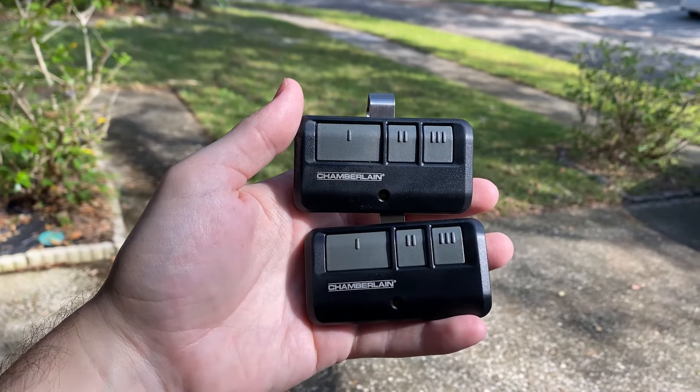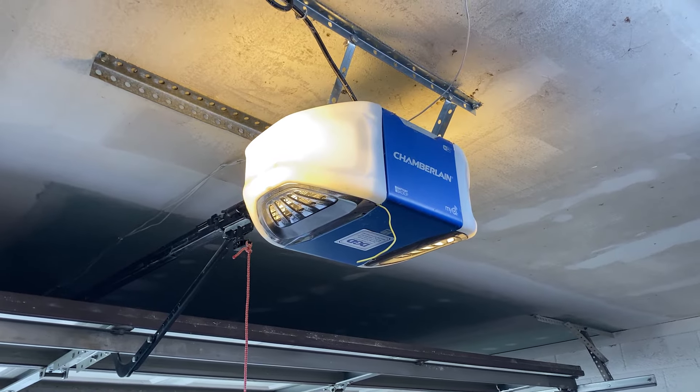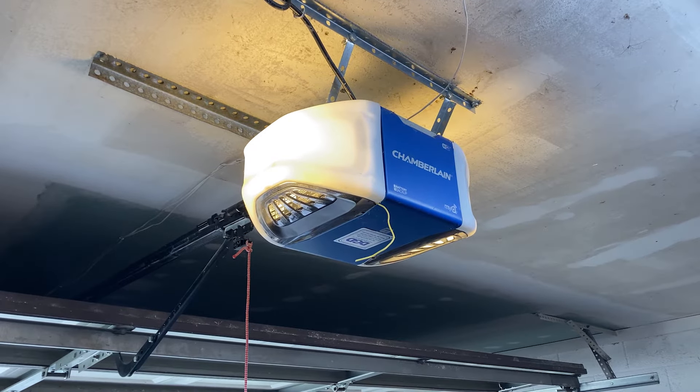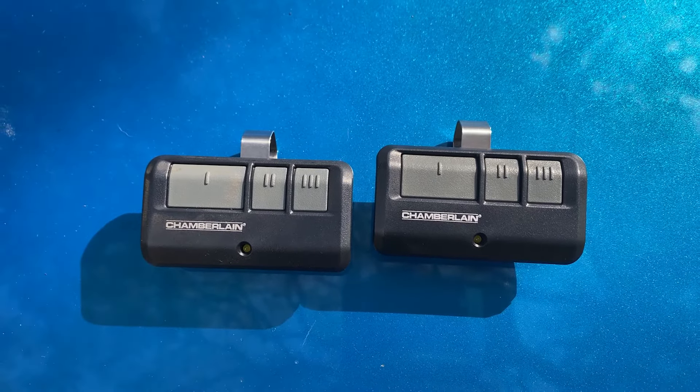This is a quick video on how to erase the remotes as well as the keypad for a Chamberlain garage door opener. An example of when you might have to do this is if you lost one of the remotes, or if you moved into a new place and you just want to remove any of the remotes that are connected to the garage door opener.